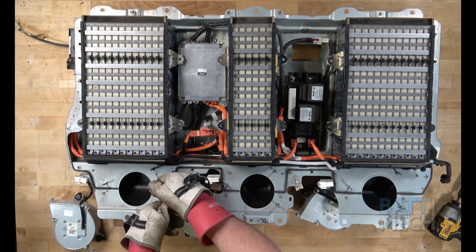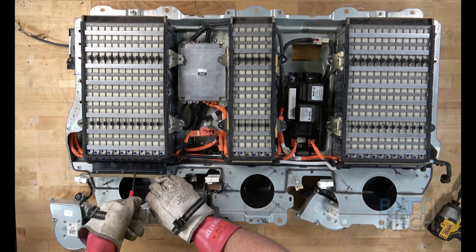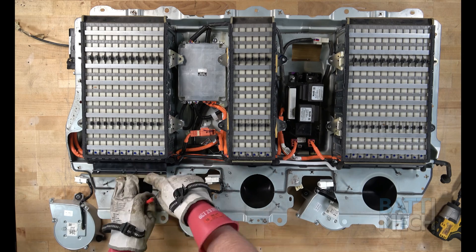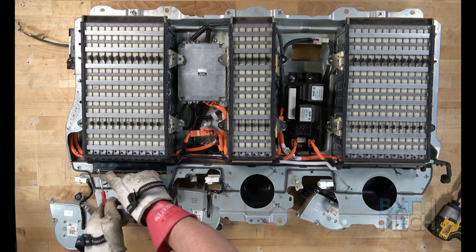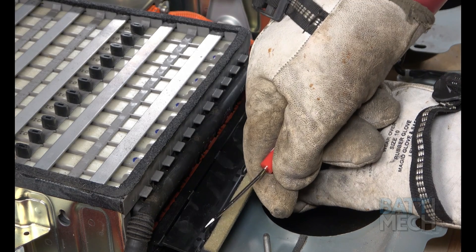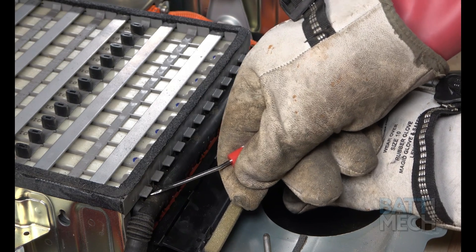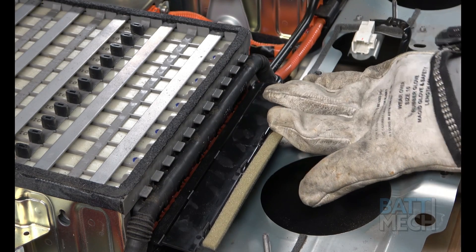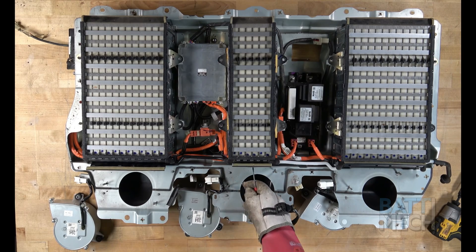Next, using a small flathead screwdriver, flip open the black plastic wiring harness covers. Use the small holes on the front of the cover and gently press down to unlock the tabs that connect to the battery modules. Note the tabs and how they connect underneath the tabs on the modules — this is what you will be unlocking with the screwdriver. Now, remove the rest of the black plastic wiring harness covers from the battery modules.